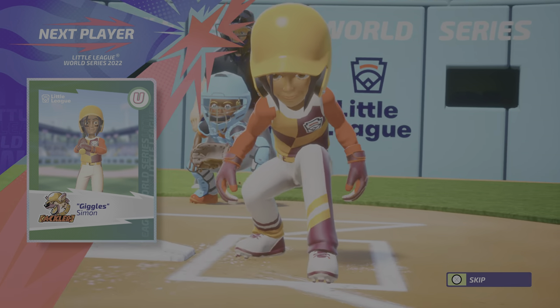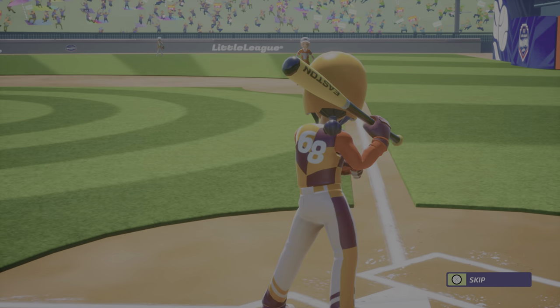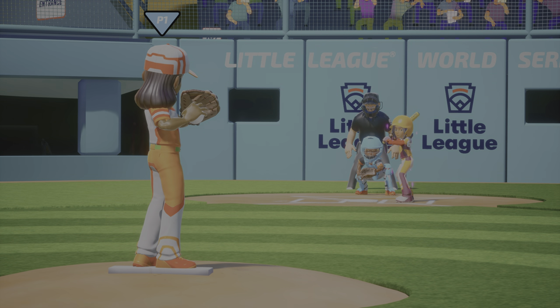Bad luck. The visiting team just took the lead.